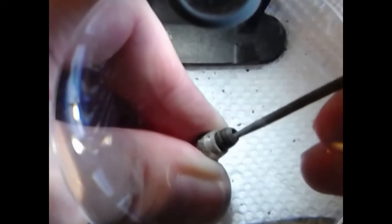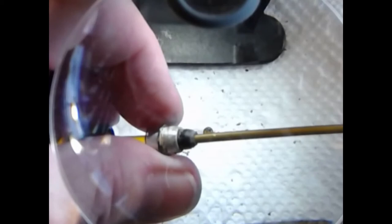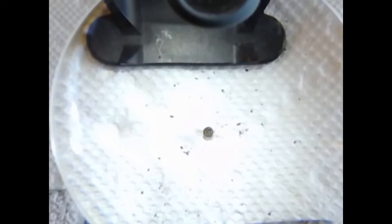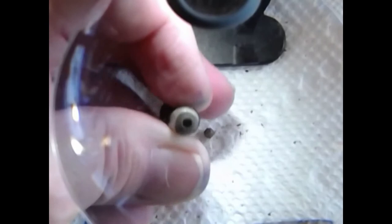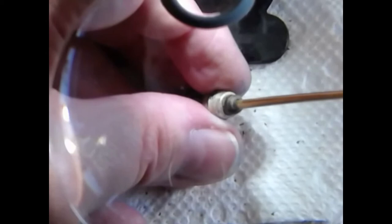Again back to the round file, gently making sure that all the burrs are removed. Checking again with the rod — fit is good but still loose. Like I said we're going to deal with that later on in the video. I've done a little bit more work off camera with the round file and the flat file to make sure that the pellet cup is completely deburred, and again checking it with the 3/32" inch rod for fit.